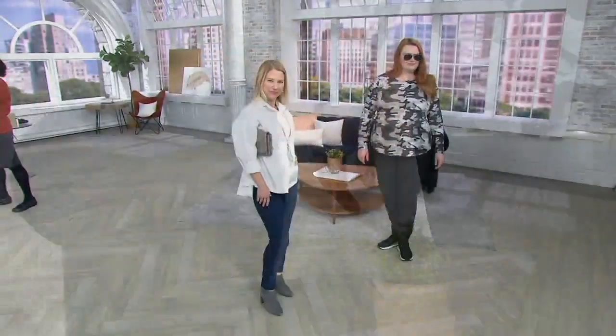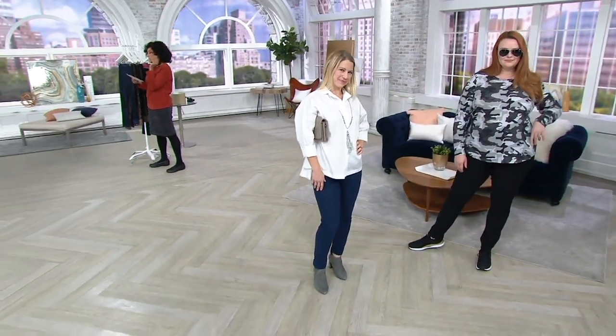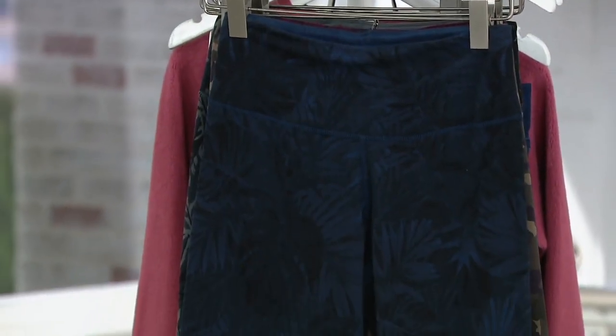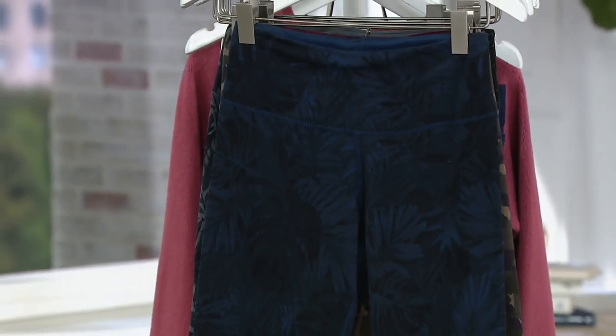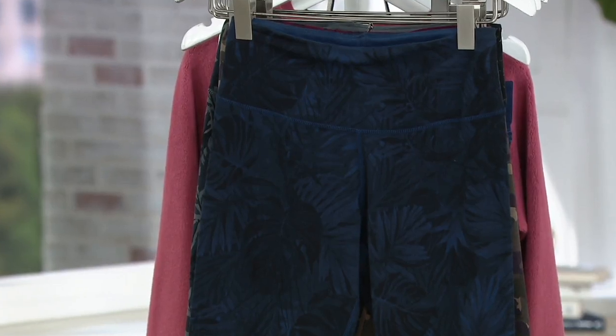What we have for you next is customer top-rated from Women with Control. These are Renee's Reversibles ankle pants. What that means for you is you are getting two pairs of pants in one, and we have a new color. Let me bring in Renee Greenstein, the designer of the pants we're going to showcase for you.